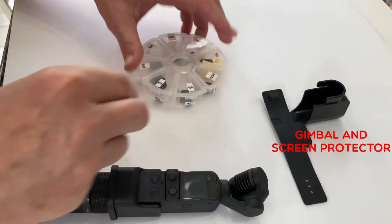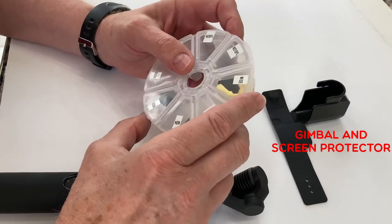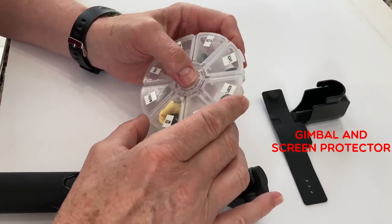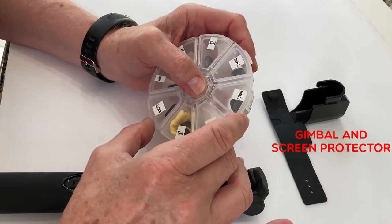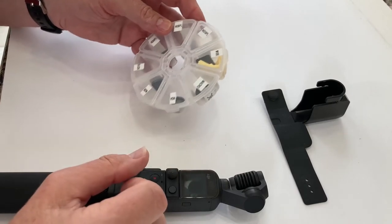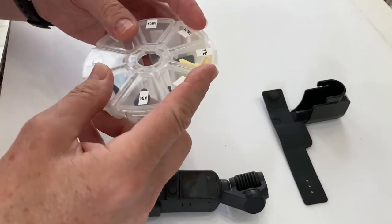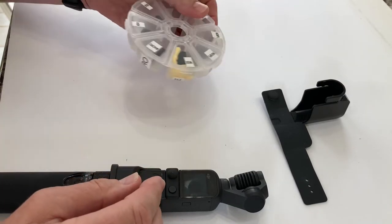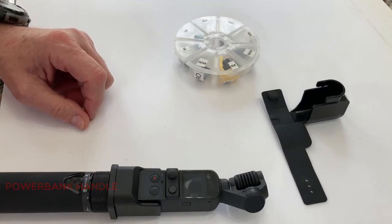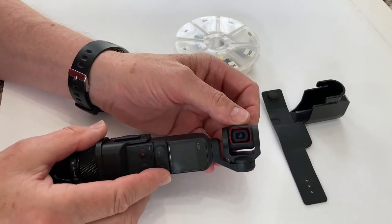I have a total of eight lenses: macro, wide angle, ND4, ND8, and ND16, and then polarizing, and polarizing with ND4, ND8, and ND16. Here's a nice little container I got from the Dollar Tree, so you can have all your lenses in here along with a little wiping cloth.